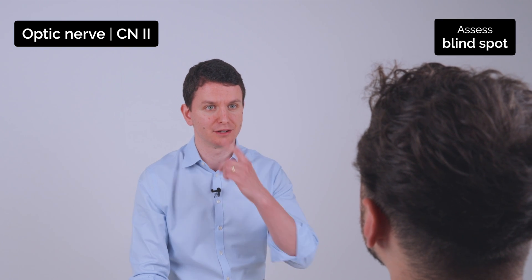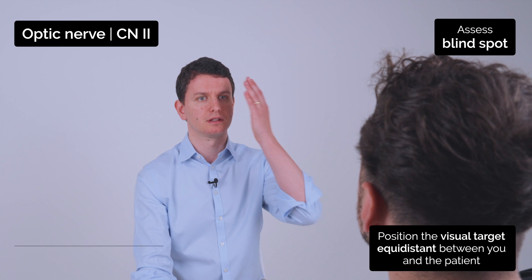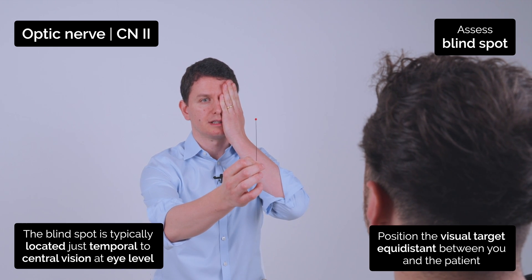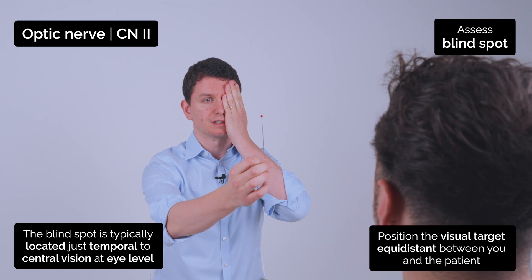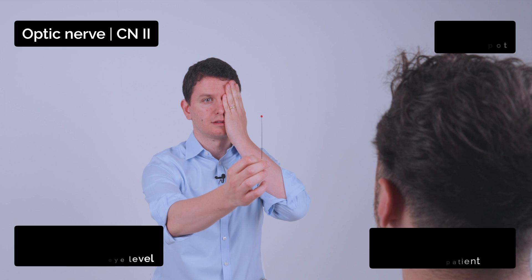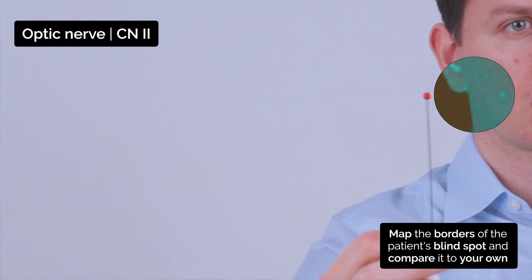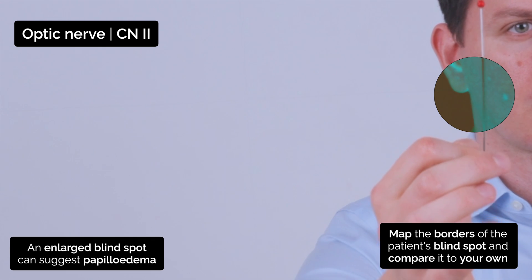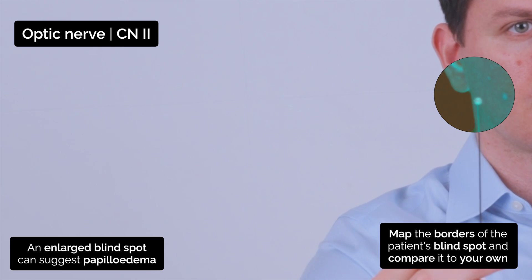I'd like you to look at my nose, try and keep your head still. Can you cover your right eye for me? I'd like you to keep your eyes on this red pin and I want you to tell me when it disappears and when it reappears in your vision. Disappeared. Reappeared. Disappeared. Reappeared. Disappeared. Reappeared. Disappeared. Reappeared.